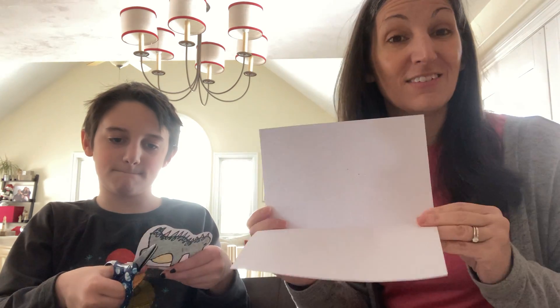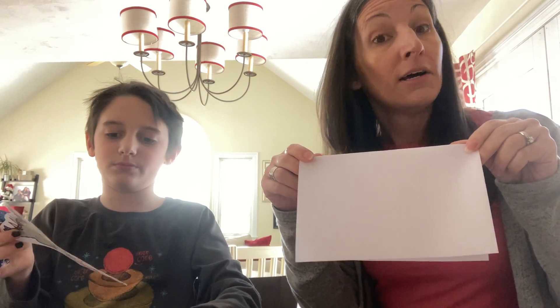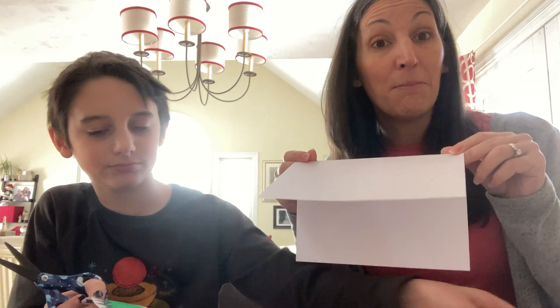Put the little dino and heart cutout to the side. Now, what you're also going to need is another clean piece of paper, and what we did with ours is we folded it in half — I think people call this the hamburger way — so that way we can make a card. That's what Jack decided to do: make a Valentine's Day card.